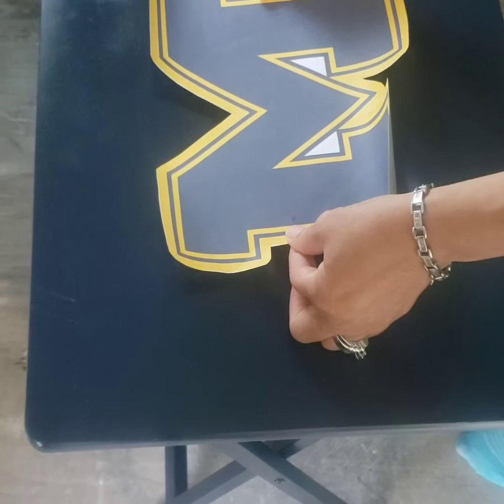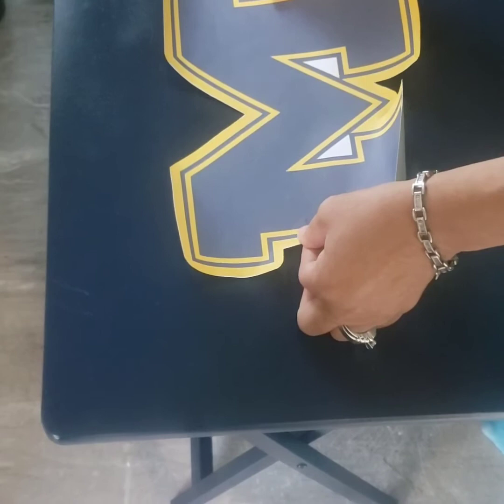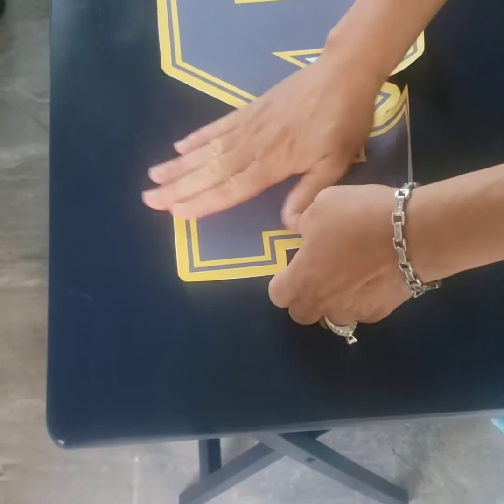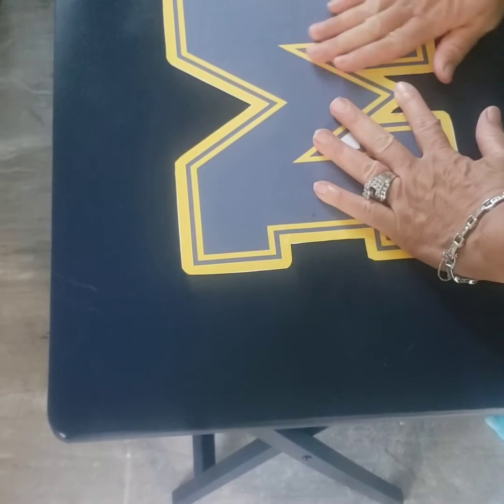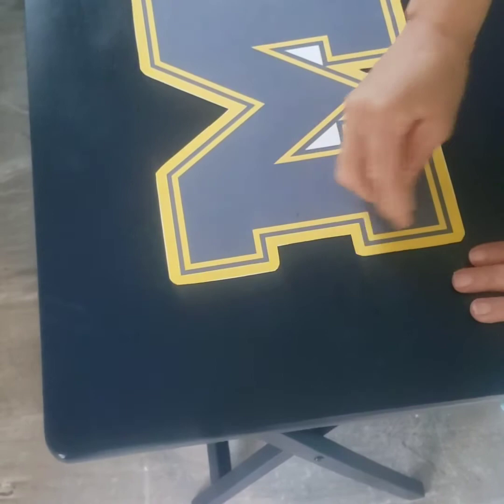You want to line it up to the best of your knowledge. You can use a ruler to make sure it's right, but I kind of eyeball where I want it to be. Make sure you get all the air bubbles out. If you see some lines in it, just move them — take your fingernail and run it to the edge and they'll come out.